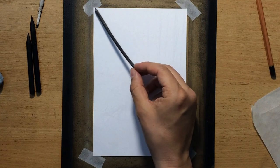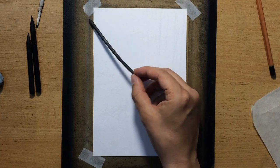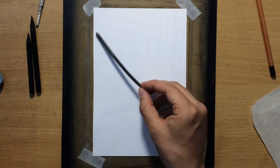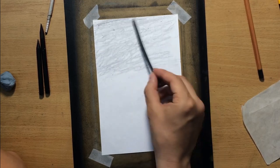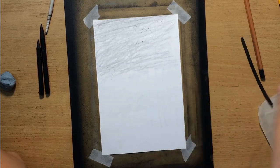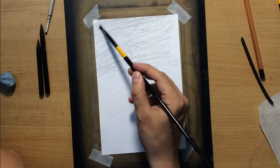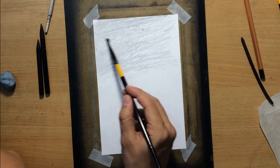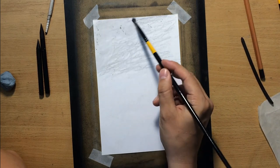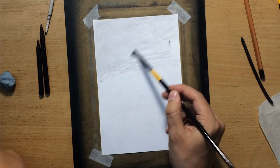I'm going to put down a little bit of vine charcoal in the top part of my paper because I want to add a little bit of value to that part where the sky is going to be, because in order to draw the clouds first I need to have a little bit of value so that I can create contrast with the clouds using my eraser.